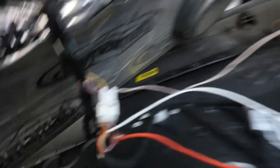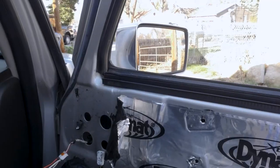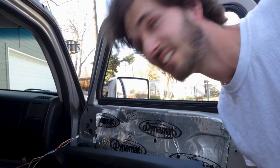Alright, so I've got some wires rigged up running across over to that side. Now time to test again. Alright, that's all hooked up. Let's see if it works.